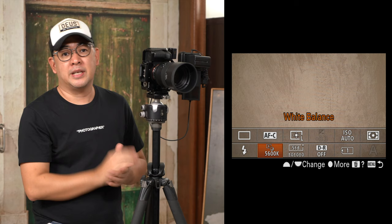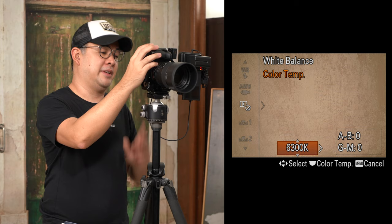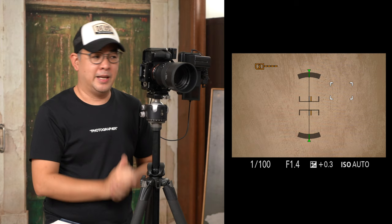For white balance, I'm leaving it at 5600 Kelvin for now since the light is set to that, but most likely I'll adjust it to about 6400 Kelvin. I'll set it to 6300 Kelvin to make it warmer because I want that golden glow for this particular layout.